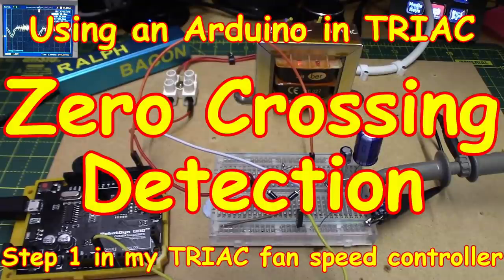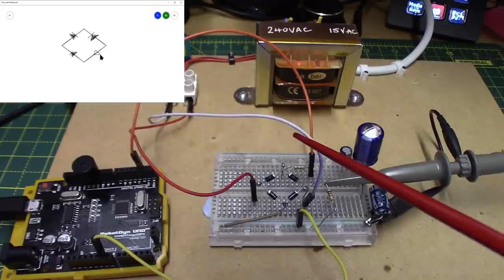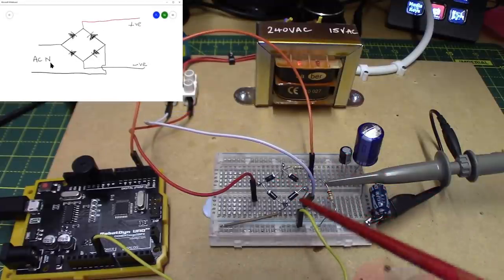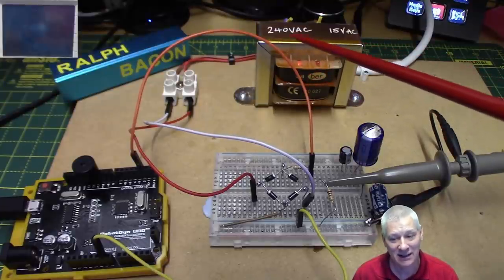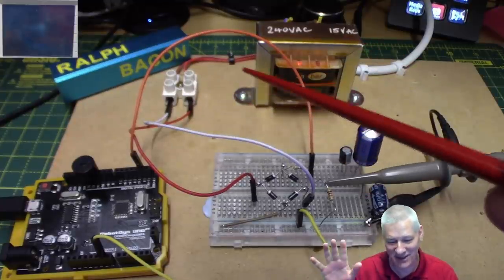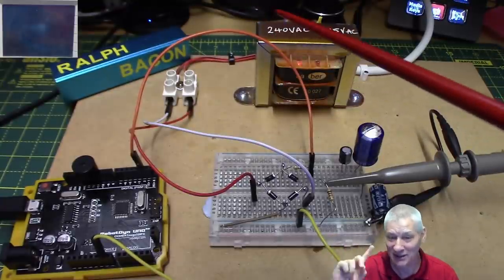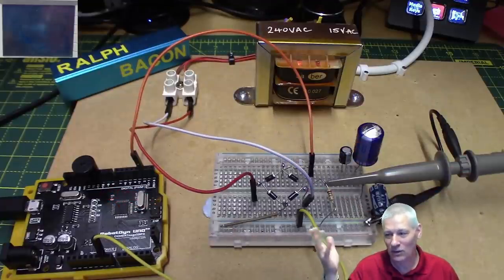Welcome back. On the workbench today you can see this little setup — a bridge rectifier arrangement, not a single bridge rectifier component but four individual diodes. At the back is a mains transformer, 240 volts in and 15 volts out, all nice and safe, heat-shrinked and secured. This is not a mains-related project — not yet anyway — and it's all leading into this Arduino.